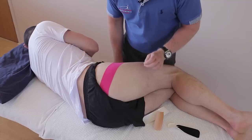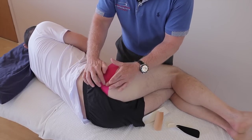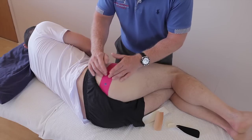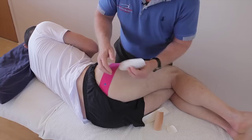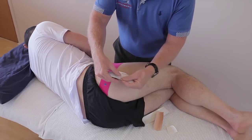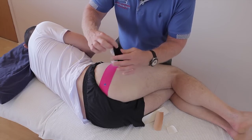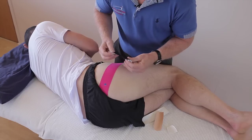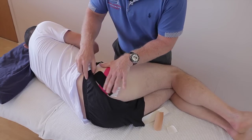I'm going to place the pain area just there. If it's slightly inferior, superior, medial, or lateral, you can apply the tape accordingly. Taking the first of the smaller I-strips, split the tape and peel it back, then apply at 100% stretch, back off a little bit, like so.